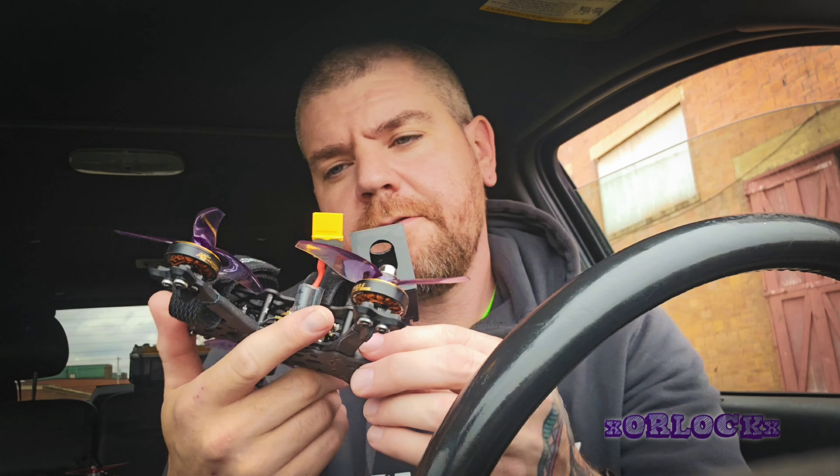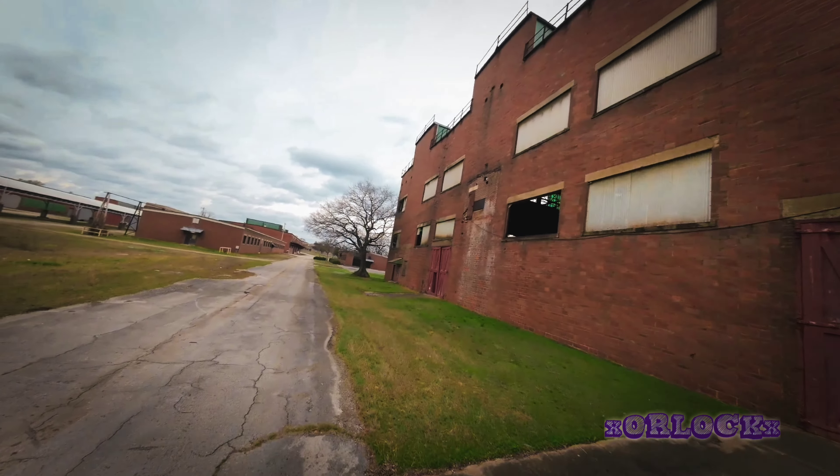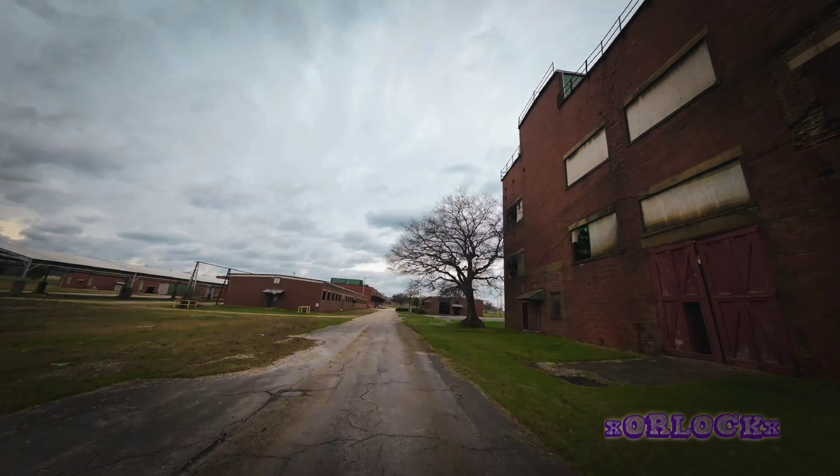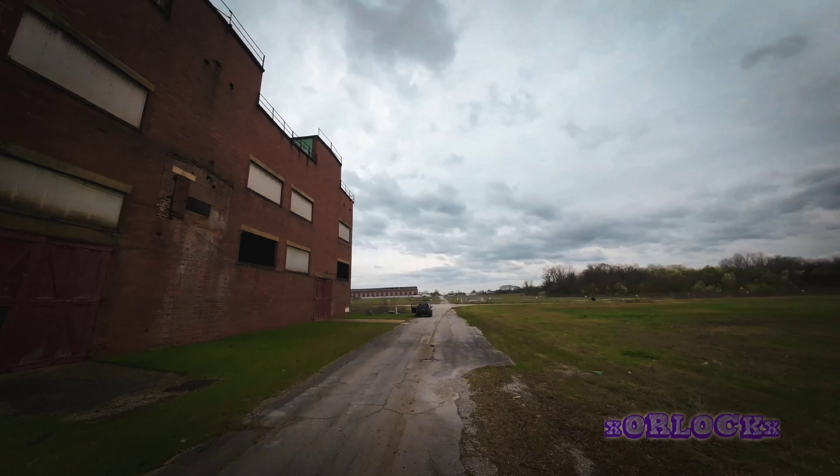We got everything switched over on the Quamula Siren F-35, so it should be able to do some 6S flying now without desyncing. Everything was ramped up for 4S so I had to do some adjusting to get it right. I'm going to try to get some packs in real quick and fly before the rain hits — because as soon as that rain hits, I'm donezo.